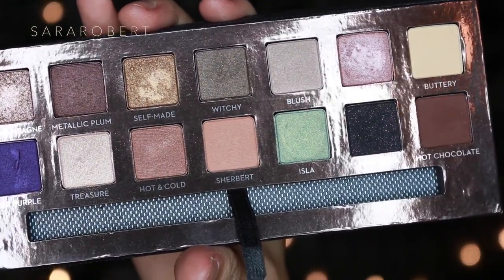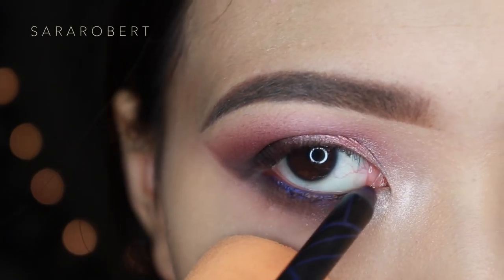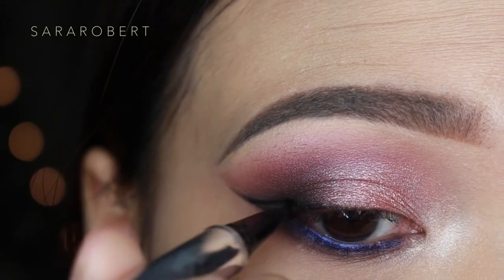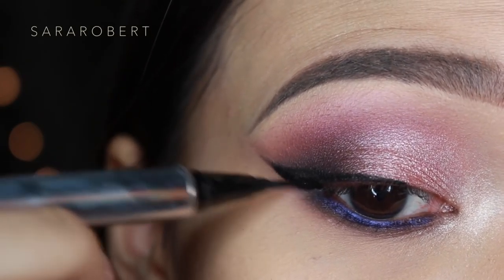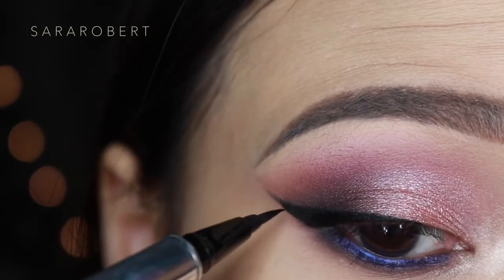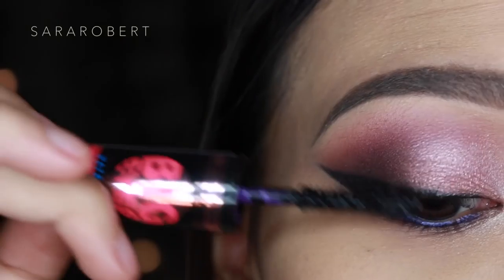I'm going to highlight my inner tear duct with Treasure. I'm adding a pop of color using LA Girl Glide gel liner in the shade Paradise Purple. I decided to make a wing using Gacy's Girl liquid eyeliner. I'm going to coat my lashes with Maybelline's Big Eyes mascara and put on my lashes.